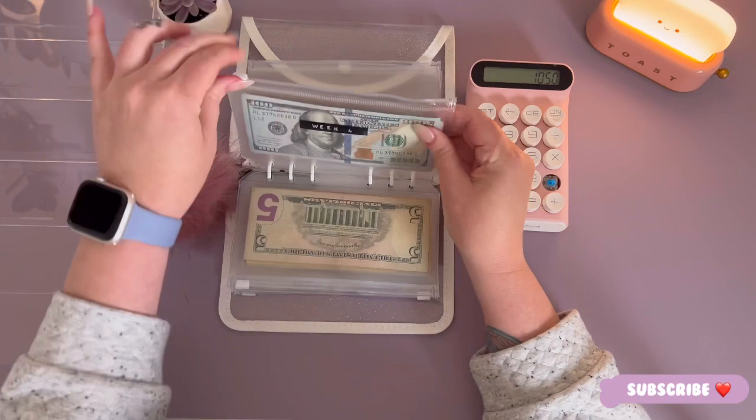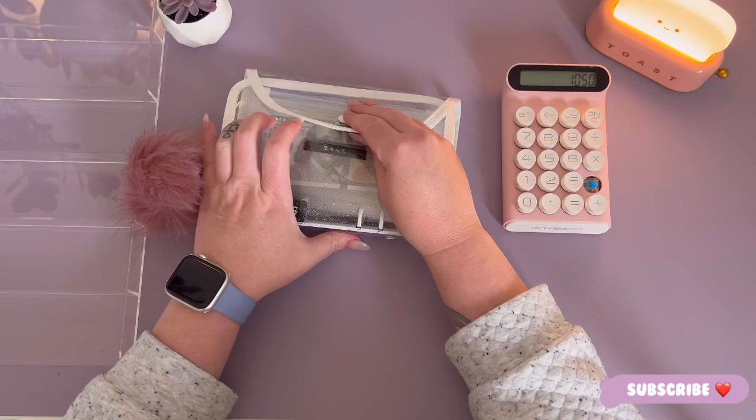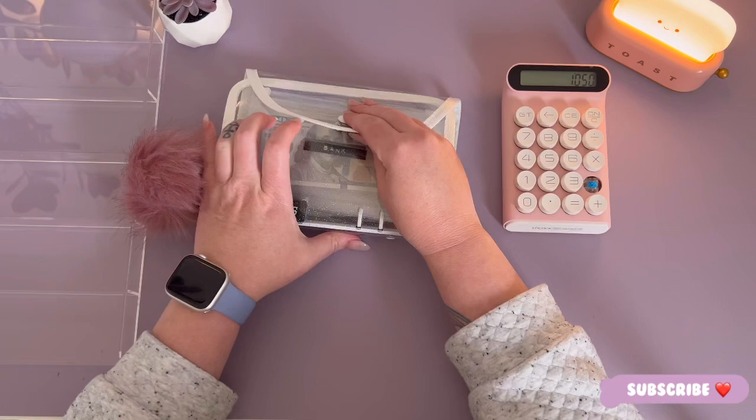Okay, so we just stuffed a total of three thousand four hundred and eighty dollars into the bank binder for the month of June. I'm looking forward to stuffing these envelopes with you guys. I will see you in the next video, bye!